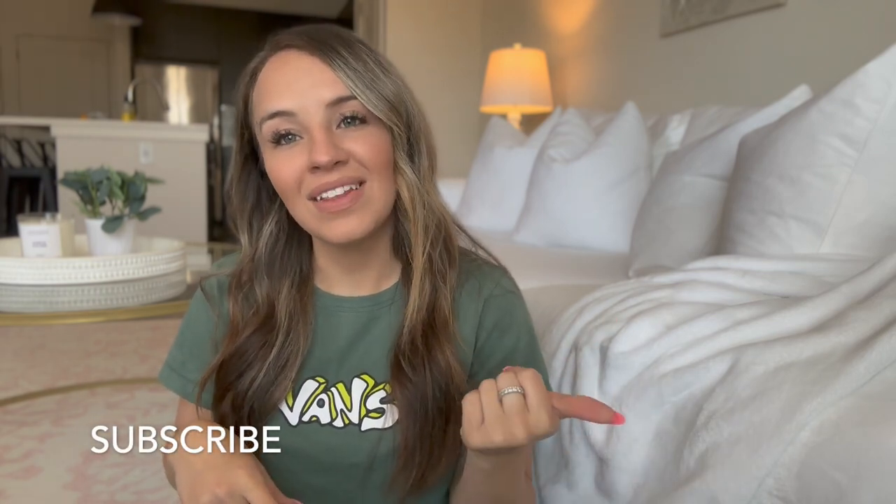Hello everybody and welcome back to my channel! Today's video we are going to be redoing the patio and I'm so excited about it. We're about to jump into a haul of everything that I got for the patio, and then I'm gonna go out there and put it all together. If you're not subscribed already please make sure to hit that subscribe button, and if you enjoy this video please give it a thumbs up.